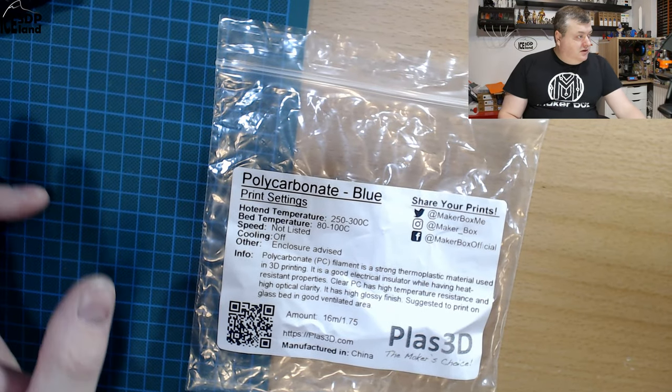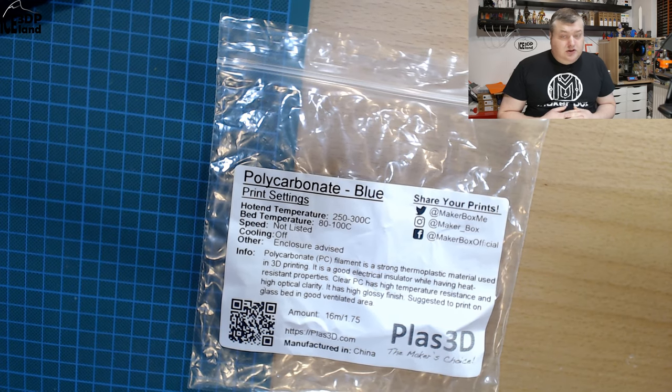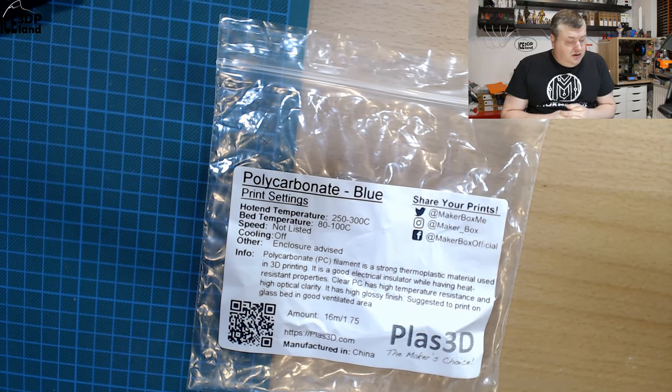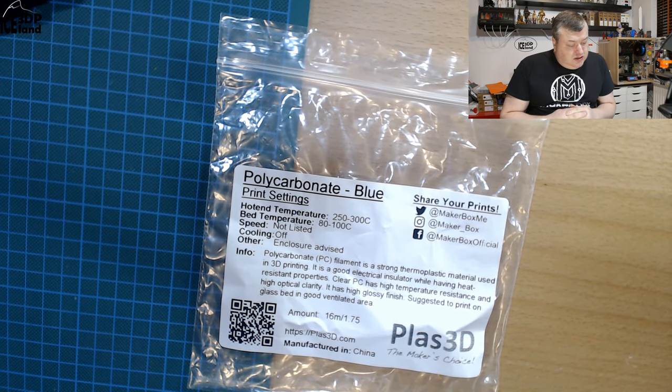I was quite excited about getting polycarbonate filament to test out. It's not a very common material I get to test. It's a difficult material to use, but I'm going to read out the label. They say polycarbonate blue print settings should be 250 to 300°C, and I was using 280°C on the hotend. Bed temperature 80 to 120°C, speed not listed, cooling off, and enclosure is advised.